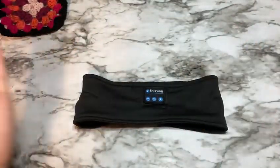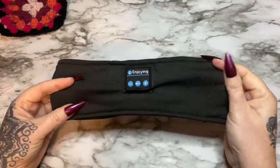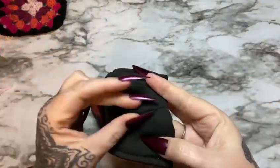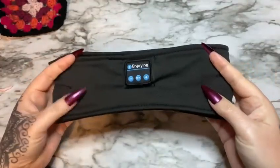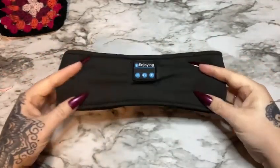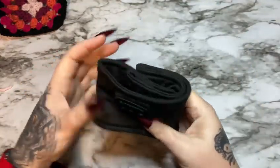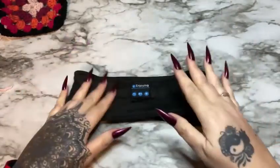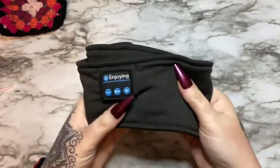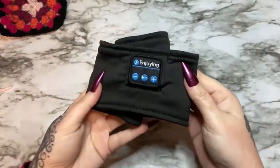So yeah, I like it. If you want to grab one from this shop, I'll leave a link down below — check the description box. I'll also have one in a pinned comment. Go check out their website and grab one if you like listening to music at night or listening to podcasts. If you would, please give this video a thumbs up, click subscribe, check me out on other forms of social media — links to all of which will be in the description box. I'll see y'all later. Bye!